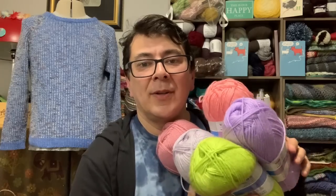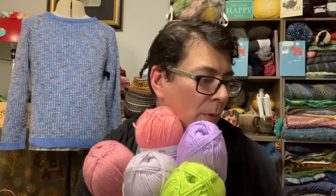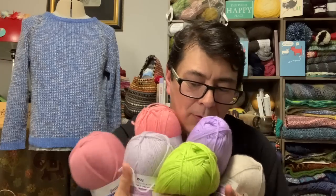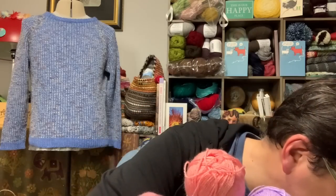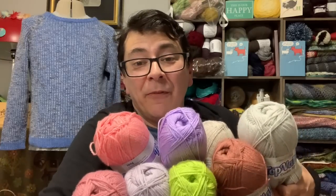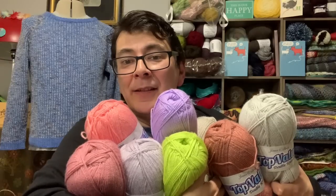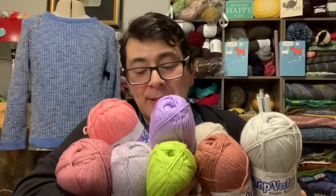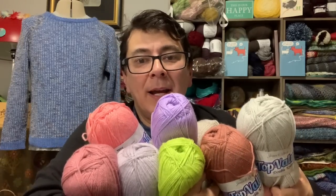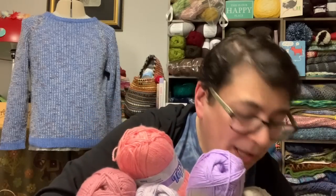I'm holding all of these colors together because I'm going to be doing a project using all of them — a very pastel, soft palette. And yeah, for £1.99 — I keep reverting to my own currency — so £1.99, I think it's a great value.